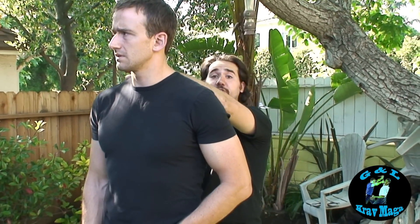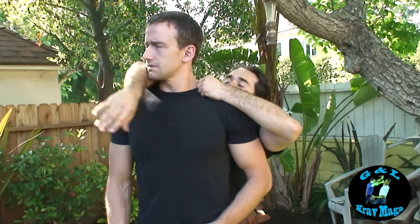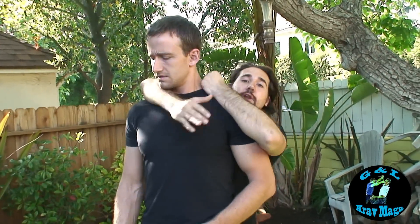Now I want to get this part of his neck right in the crux of my elbow. So here we go — just get it right here. We're going to be pulling it around.